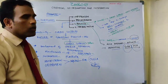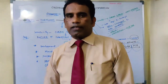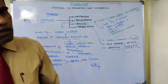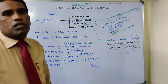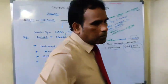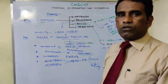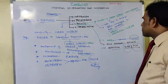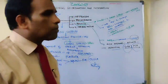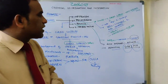So the ovaries secrete steroid hormones: estrogen, progesterone, relaxin, and inhibin or actin. The principal feminizing estrogen is called estradiol. Progesterone is for maintenance of pregnancy and formation of the placenta. Relaxin softens the ligament of the pubic symphysis during childbirth. Inhibin inhibits and actin stimulates the production of gonadotrophic releasing hormone and follicle stimulating hormone.